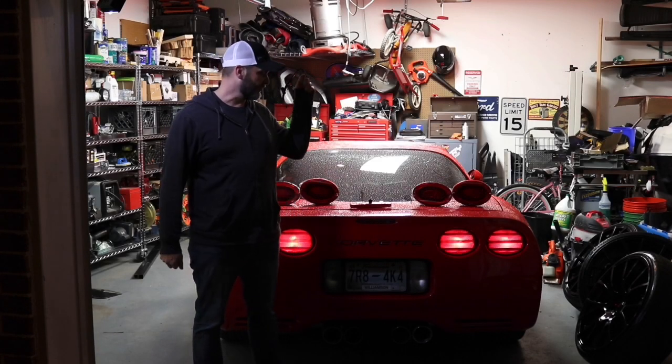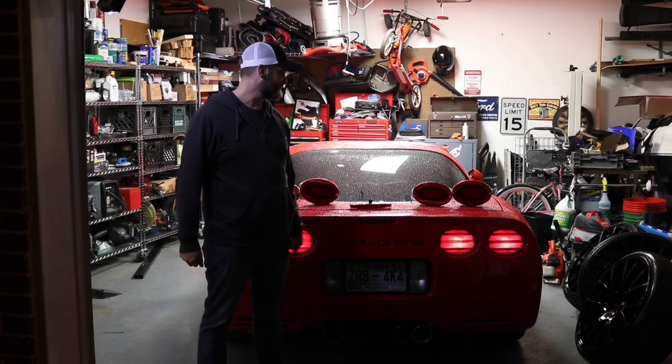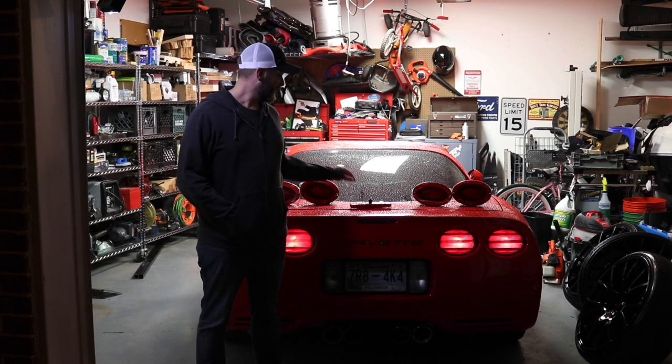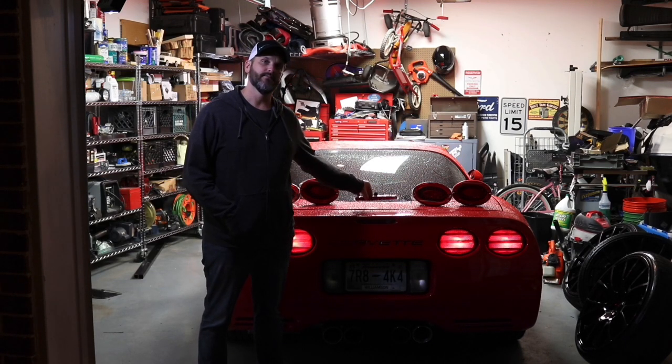This time on The Driver's Corner, we're changing out my factory taillights with the new modified Halo LED taillights and third brake light. Stay tuned.